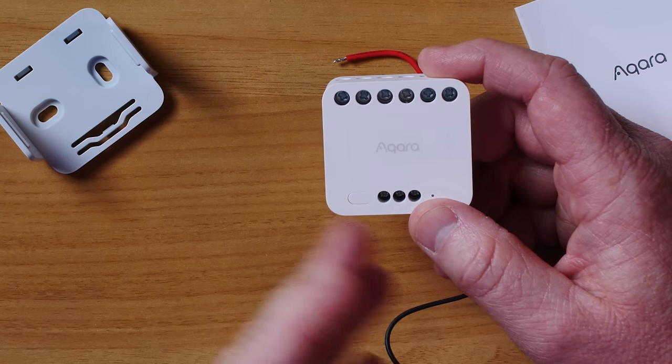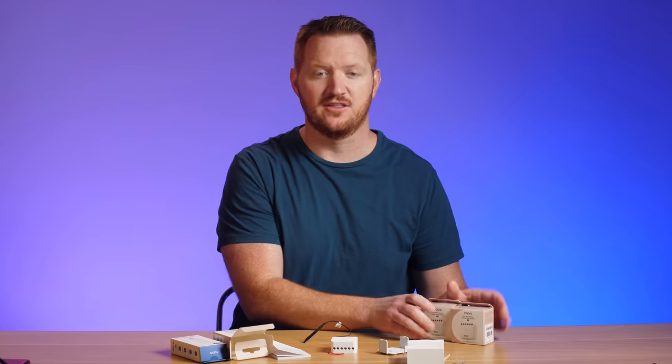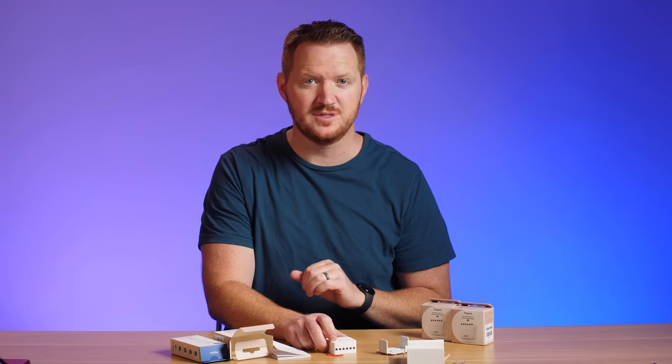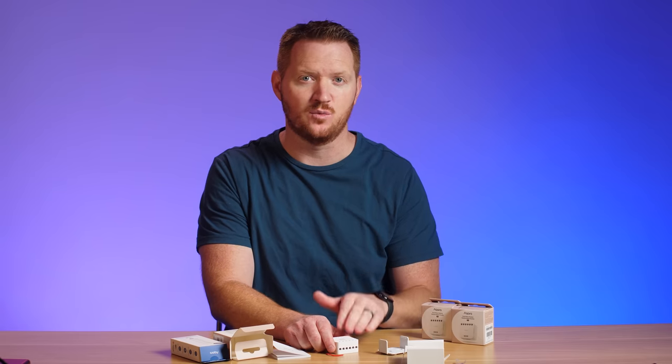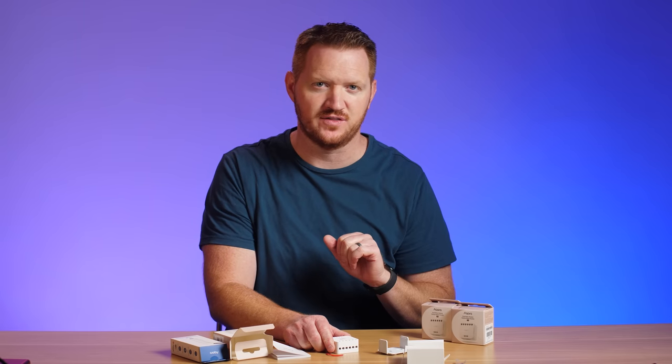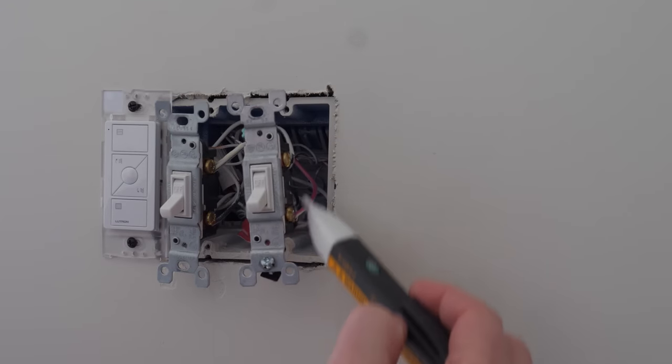Aqara sent me a few of these, so we're going to try them in a few different places. First, we'll install one behind a light switch in my kids' room. All the rooms have a fan with a switch for the fan light and a switch for the fan, so this is the perfect device — one relay controlling two different things in the room. Let's turn off the power, get this installed, and use a voltage tester to make sure the power is out.